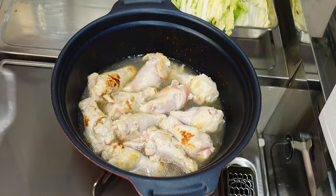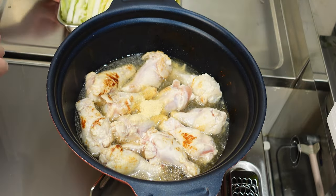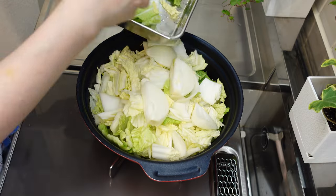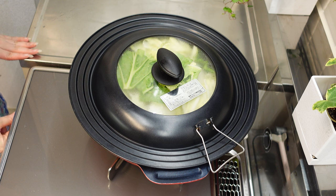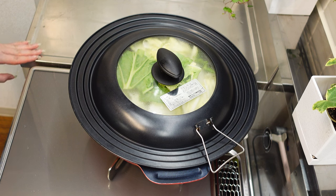Then add chicken stock or consomme in either powder form or cube form. And then stack all the vegetables over the meat — harder ones at the bottom and softer ones at the top. Cover the lid, and once it starts boiling, reduce the heat to low and let it cook slowly like this for an hour.